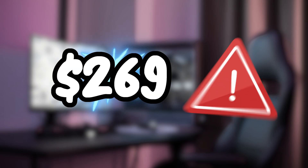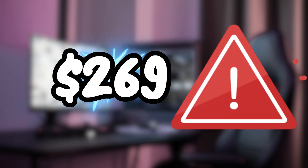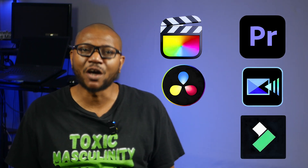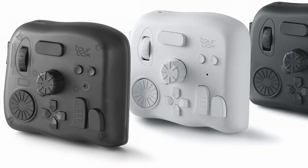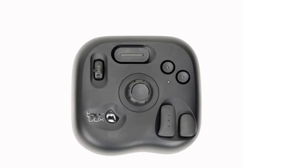Intriguing, right? That is, until you look at the price tag. $269 can seem kind of steep, especially if you don't even know if it will be compatible with your editing software. Spoiler alert: the Tourbox is compatible with your editing software and virtually any other software out there. And they have cheaper versions now — the Tourbox Neo at $169, and the Tourbox Lite at $94.